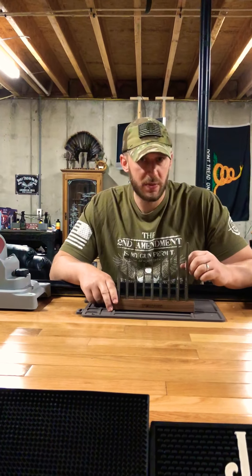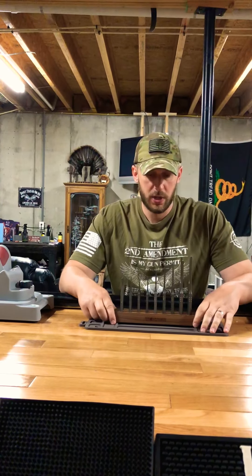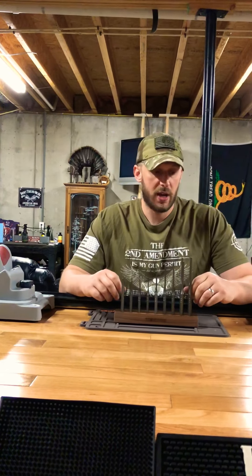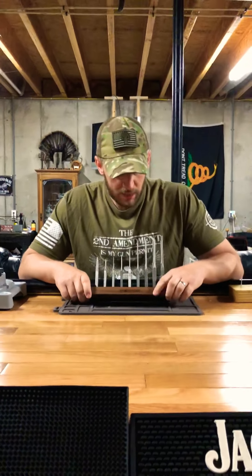I got this off Amazon — I think it was 47 or 48 dollars. You can find them on eBay and different websites too, but you're roughly going to spend 45 to 50 dollars. It's a really nice punch set and I would recommend it to anybody that's gonna do some of their own gunsmithing work on their guns. Getting a good punch set is really important so you're not marring up or damaging your guns.